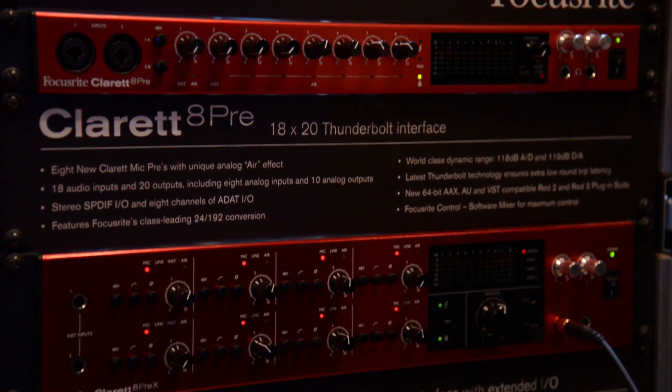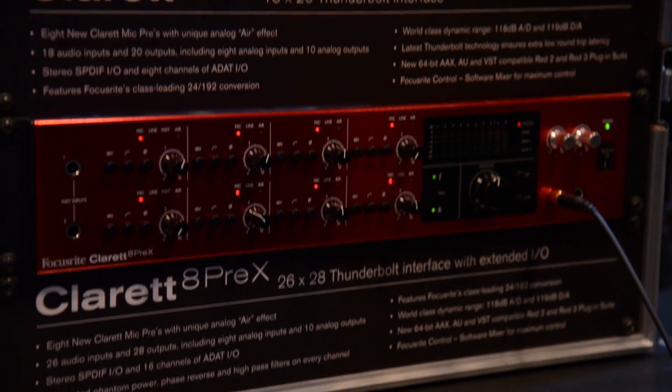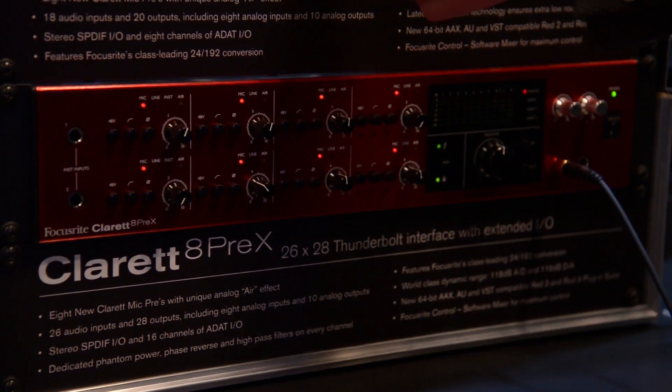So the 2i2s and 2i4s, these things fly off the shelves at Reverb. These look similar — what do we got here? Tell us about it. These are the new Thunderbolt interfaces by Focusrite. They are faster, better, and easier than ever before to record music.